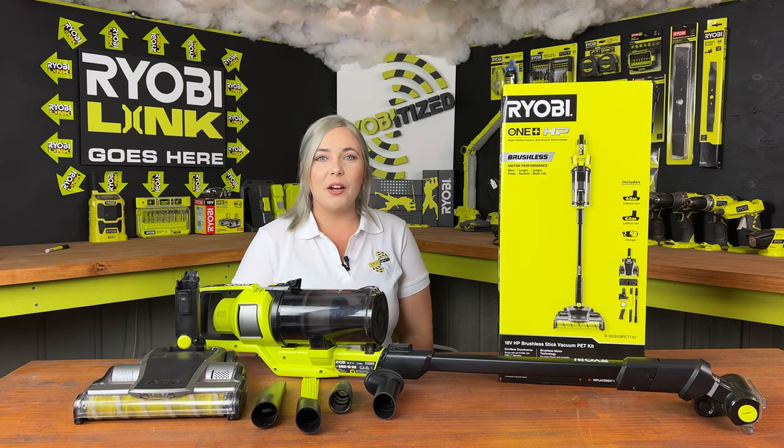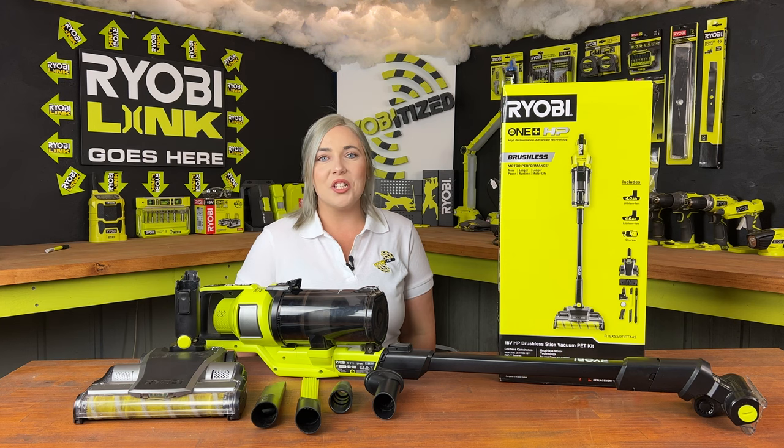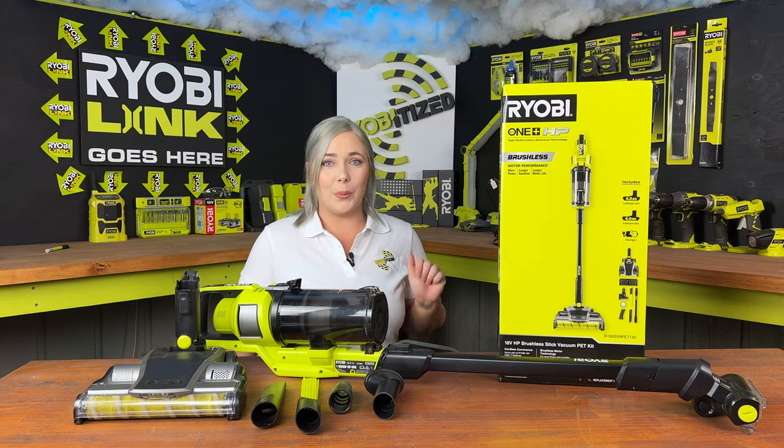Hi, I'm Jade from Ryobi Ties and this is my review of the Ryobi 18 volt HP stick vac. I'll be showing you some of the strong points and some of the weaker ones.